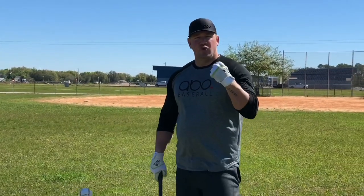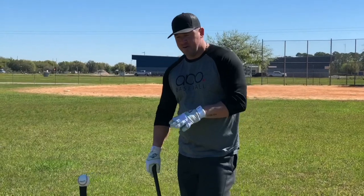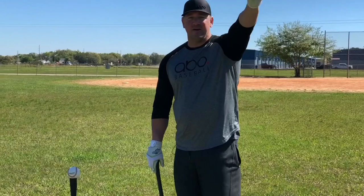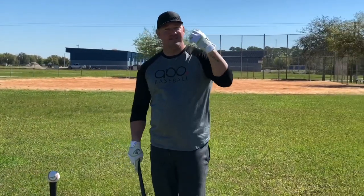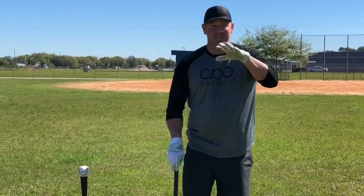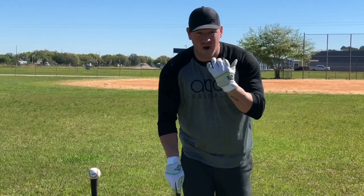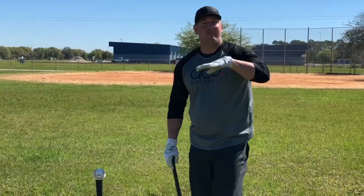Another thing that goes into seeing the ball better is going from a soft focus to a hard focus. I learned this one from Matt Antonella years ago. I hear a lot of coaches say to stare at the pitcher's release point, but what happens when you start staring there early is your eyes get tired. If you stare at anything for a long time — try staring at something in your room for 10 seconds straight as focused as you can — your eyes are going to get tired, they might start watering. That's what happens when you have a hard focus for too long.